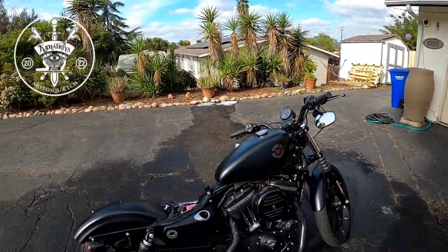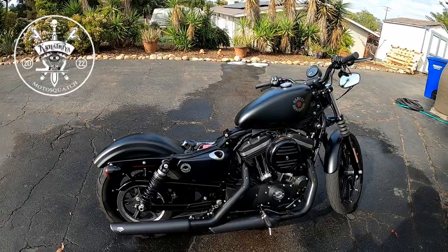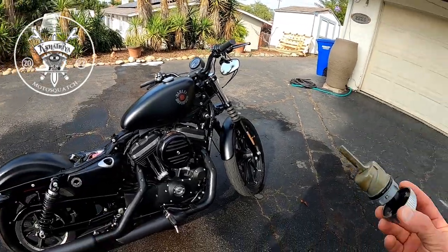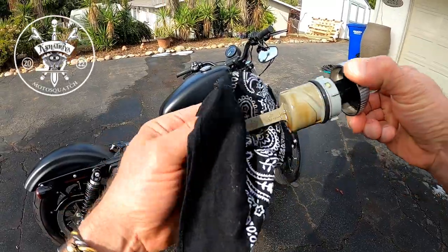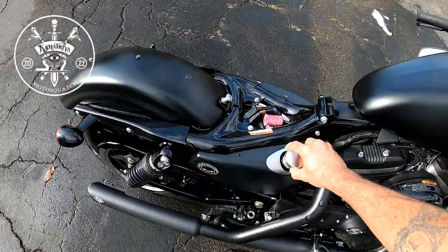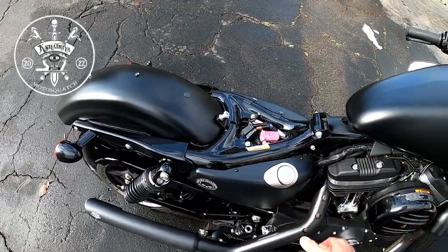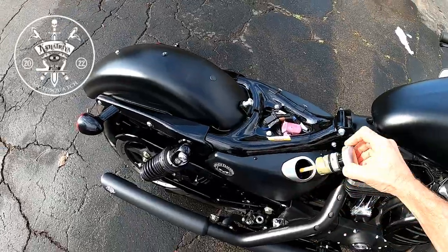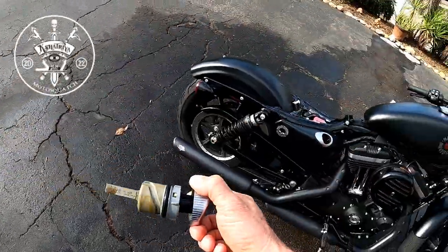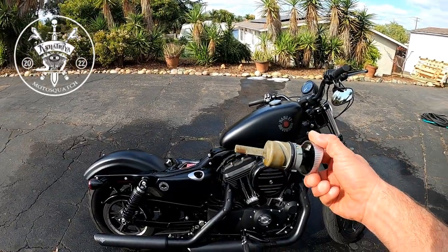I use the Harley full synthetic — I use the Harley SYN3. I'll probably add a little oil to this when we're done here; I like to keep it in the middle. So we'll check it one more time. It's good, but it's a little lower than I like, so we'll add a little oil.